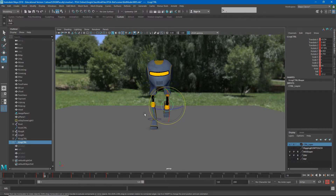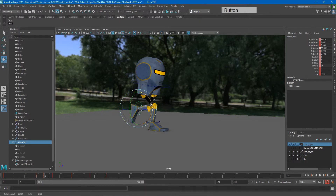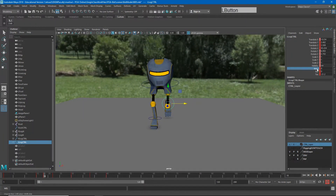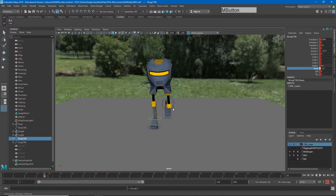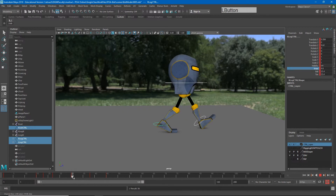Let's see how that foot kickoff feels. I want to aim that knee out just a little bit. All these small changes seem minor but they add up to something much more significant. Select the entire character and hit S. Then I'll go ahead and do the other down pose, going through it quickly.